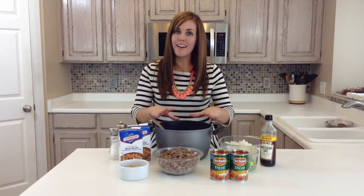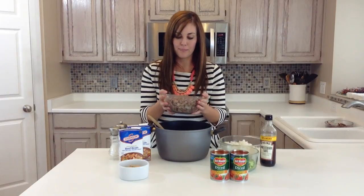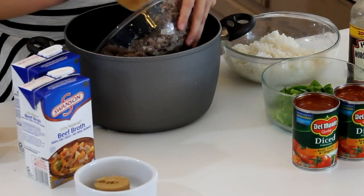The flavor is spot on, it's delicious, and your family will love it. It's so easy to make, too. You just need two pounds of ground beef and one onion chopped, and you just brown the beef and the onion together. You can do this ahead of time to make it easy for dinner prep, and you're just going to dump it in your big soup pot.